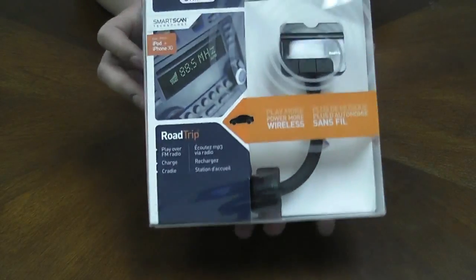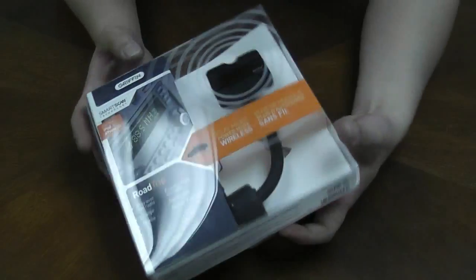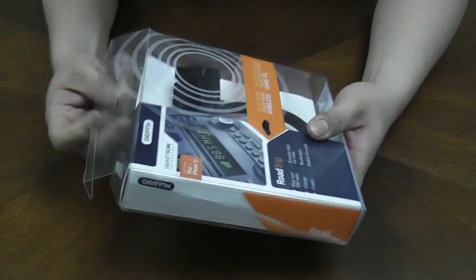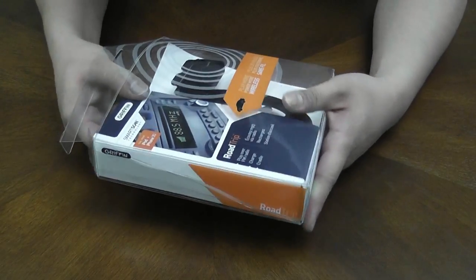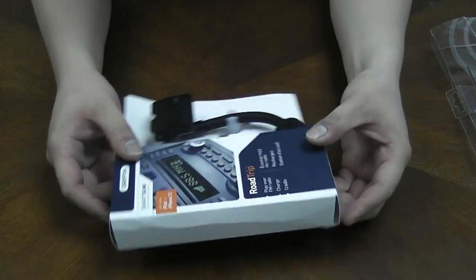Today I'm going to be talking about the RoadTrip FM transmitter from Griffin Technology. This one is a FM transmitter plus a charging dock at the same time — all in one.